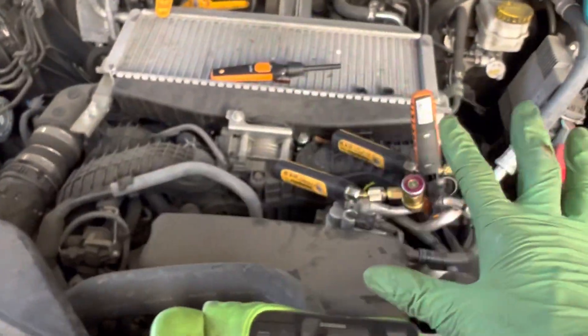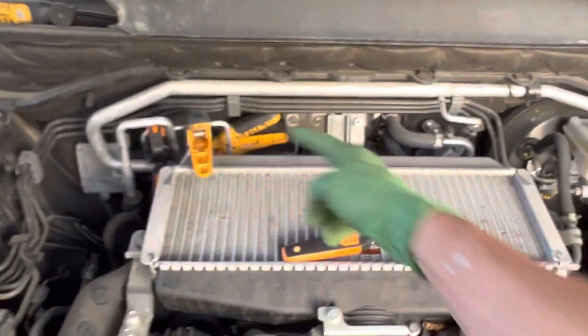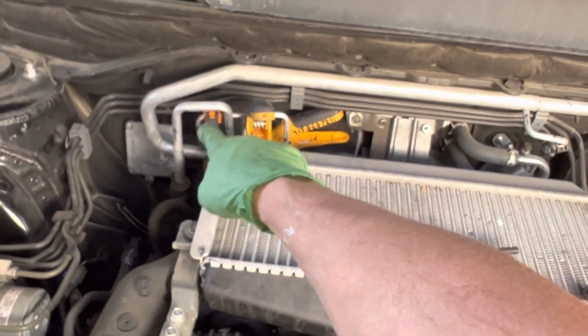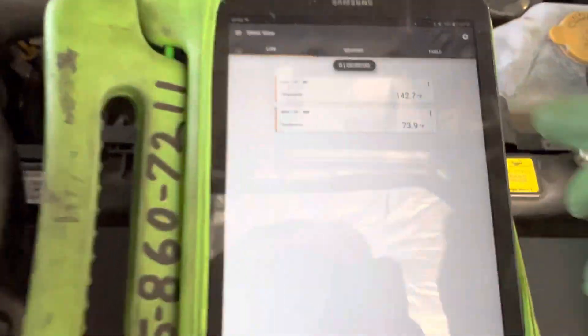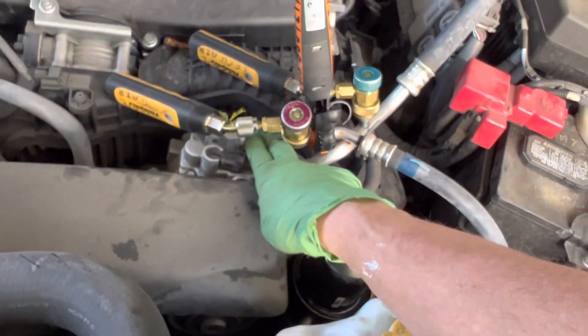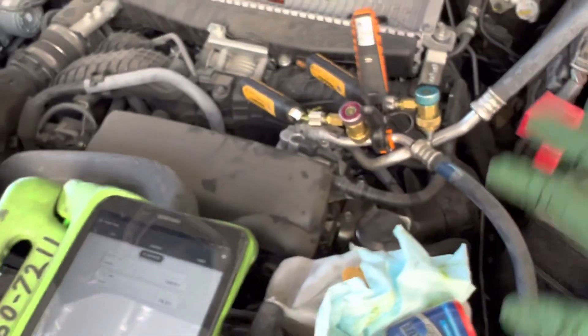I know this gets a little complicated because we have an internal heat exchanger — we have liquid line going in, then it gets subcooled again, and it comes out. Then we have a rear evaporator coming back too. So this is 142 degrees right here where I put my fingers, right where this sensor is — it's 142, 144 degrees discharge temperature. That's under these working conditions here at idle.